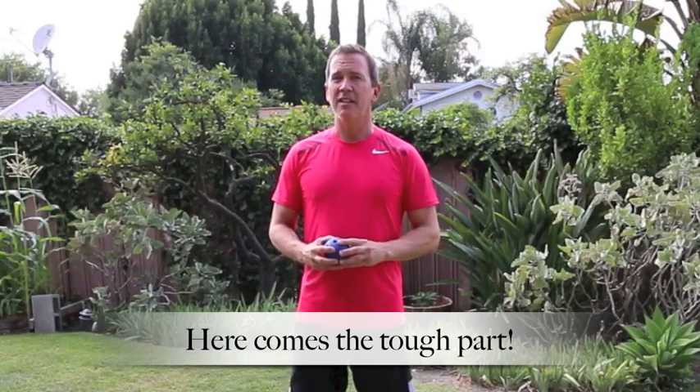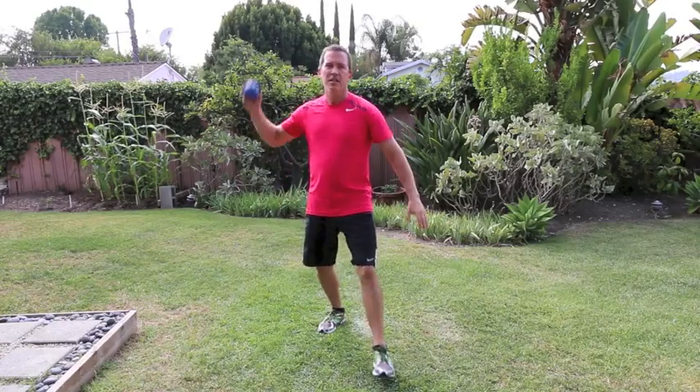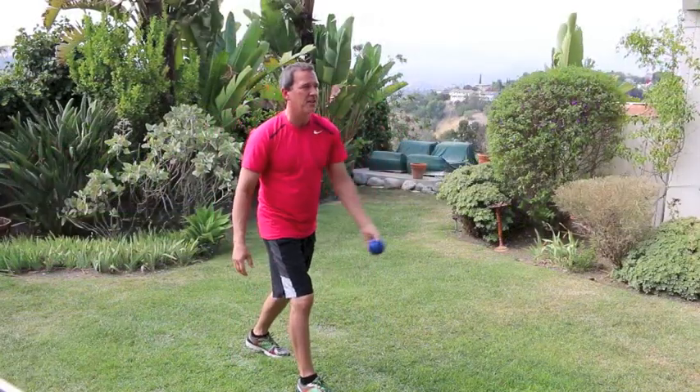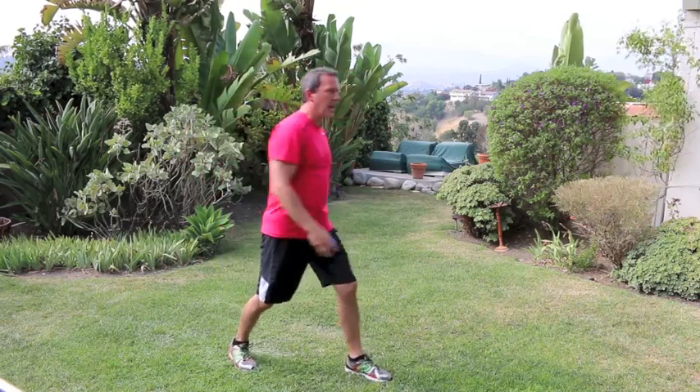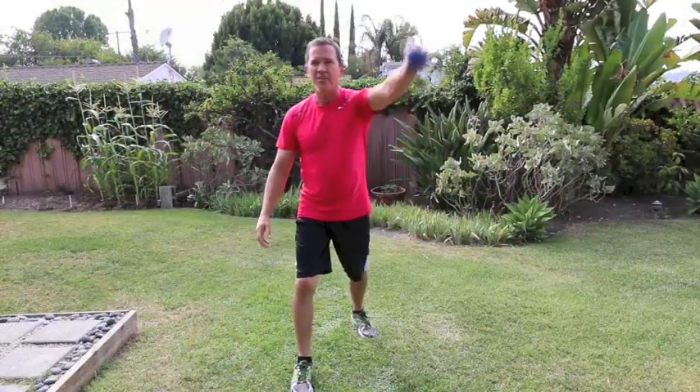We're going to use that same fundamental movement but add something to it. Instead of manually passing it from one hand to the other and then doing the throwing motion, we're going to do what I like to call a juggle toss or a lob toss — getting the ball to the other hand by tossing it up in a small arc. So for the forward movement, you're going to toss up in the air and take the other hand forward. Instead of manually handing it, we're performing a hand-eye coordination task by tossing it up and catching it in the other hand.